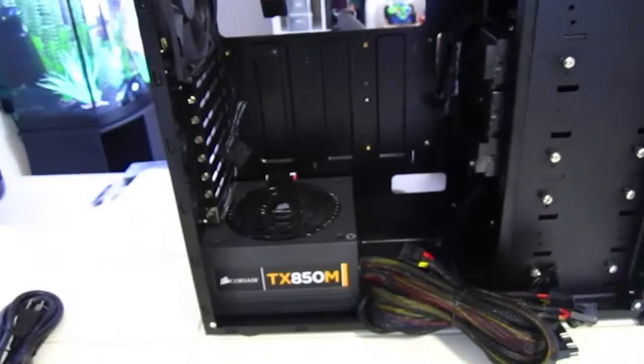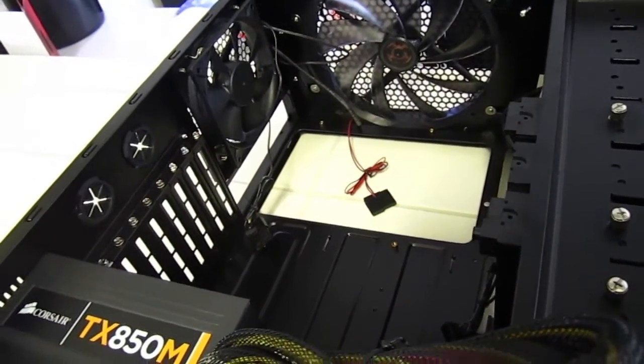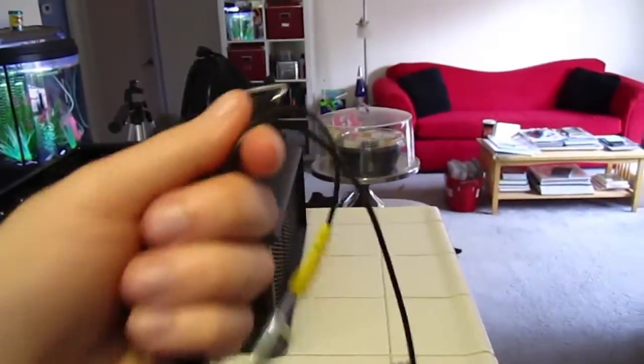And that's the end of that chapter. Since next I have to put in the motherboard, I think I will be taking off my socks and attaching the anti-static wristband.